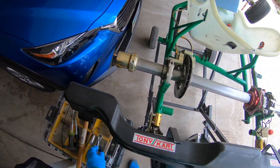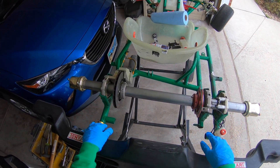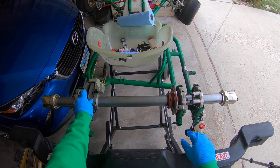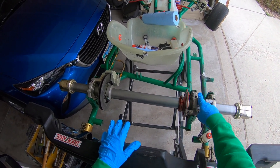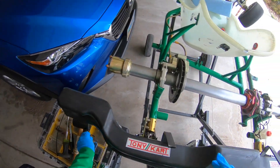It doesn't matter which piece you start loosening and removing, as long as you're able to remove it. This is the cassette screw — we're going to take this off first. Let's get started on that.